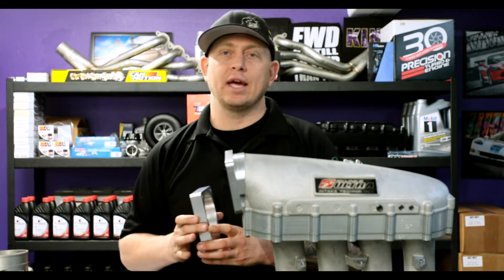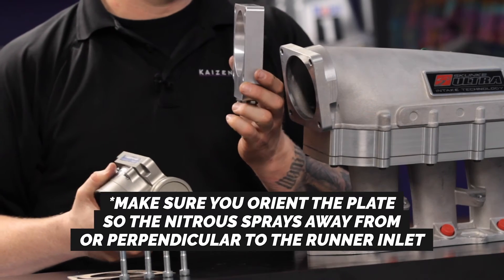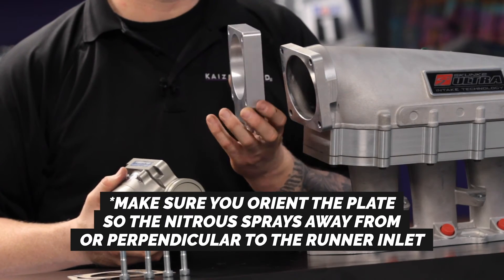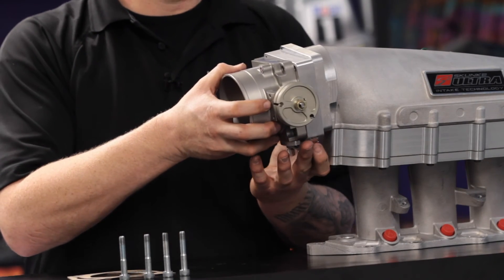So if that's the case, you can very simply remove the throttle body, replace it with the KS Tuned spray plate — gaskets and fasteners are included — bolt it back together, and you're done.